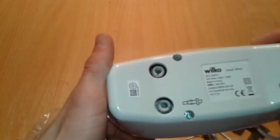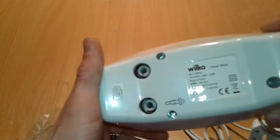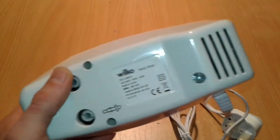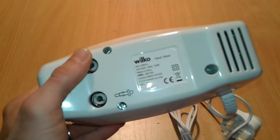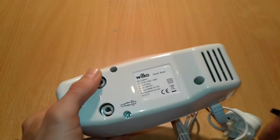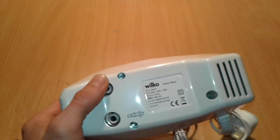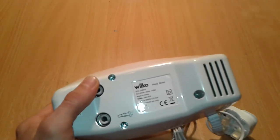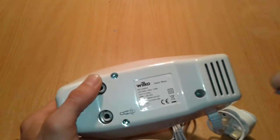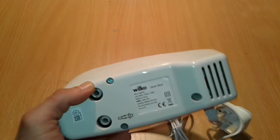All right, let's see what kind of screws we have - one, two, and it's got some special screws as well inside. It's a kind of flat screw but with a hole in the middle. Just one special screw inside here, so we're going to need a special adapter to fit inside there.